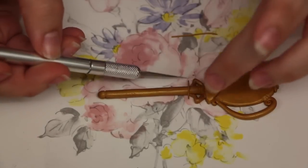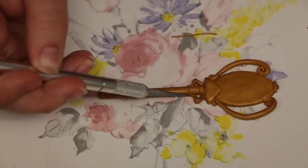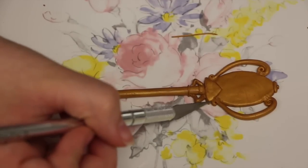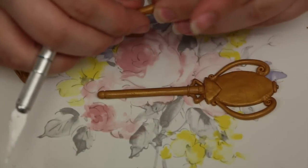Next we're going to add a few more decorations — roll out a few more really really thin pieces and wrap them around the body of the key. Then it's time to move on to the base of the key.